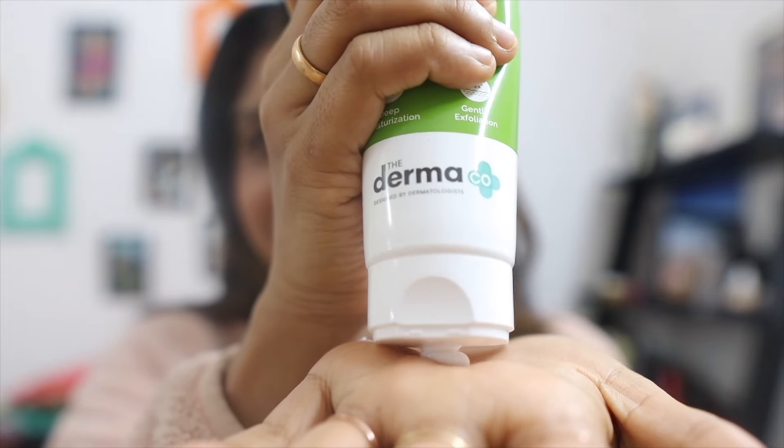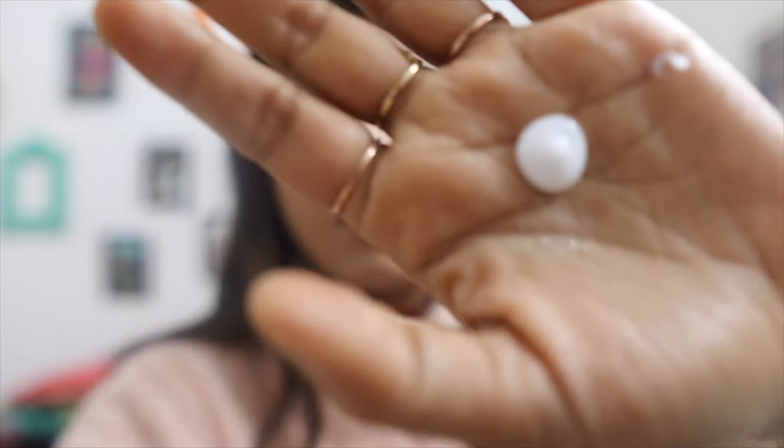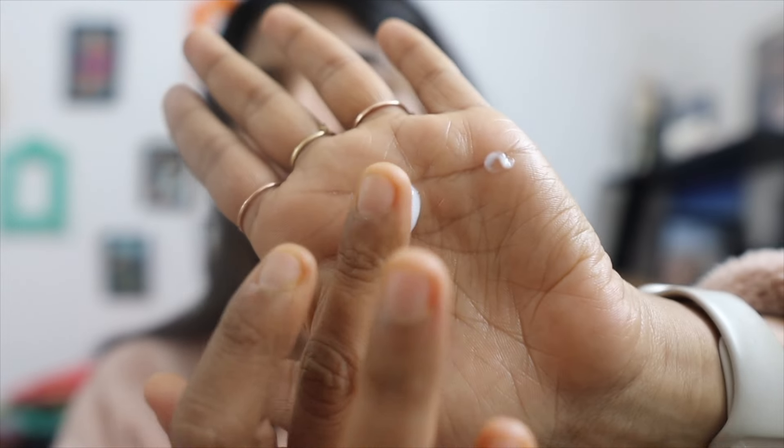The consistency of this moisturizer is a little thick — it's not a light or runny moisturizer, which is why it's very effective. You can use it both on your body and on your face, and it makes the skin so supple and smooth that your winter worries will go away.